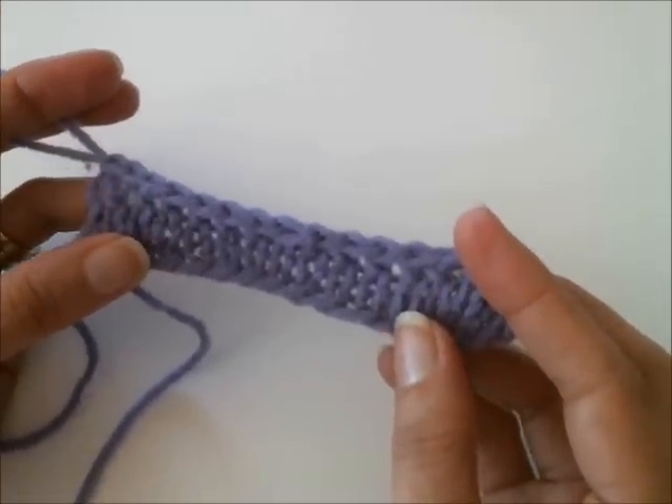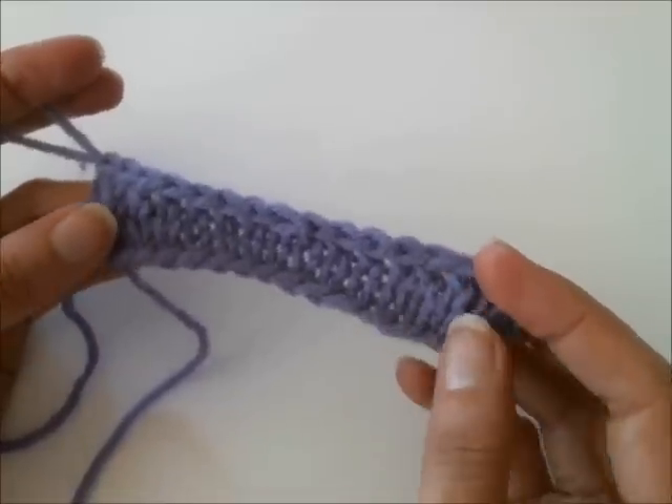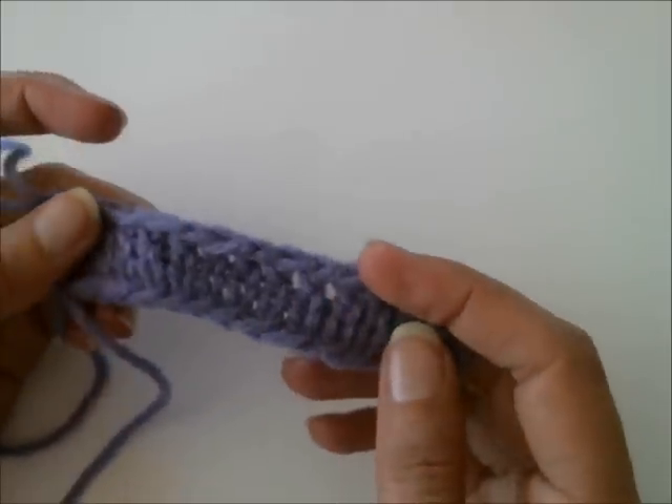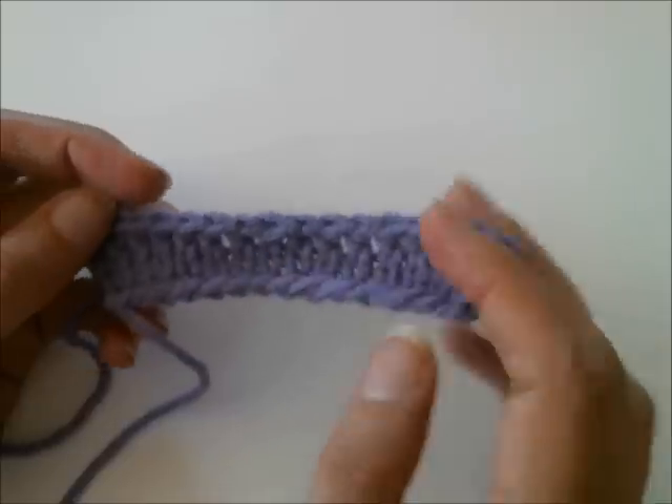And that was the knit two together through the back loop bind off. Stay tuned for another variation on this bind off method, and I'll see you soon.